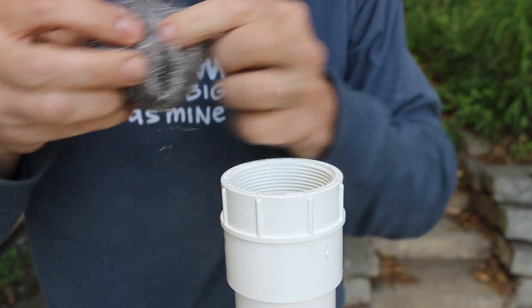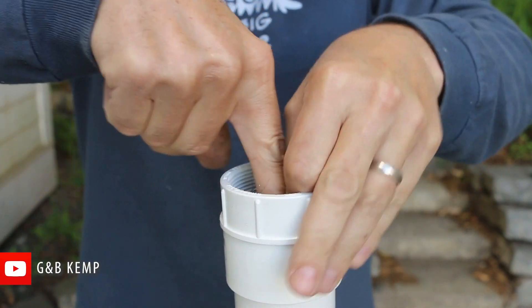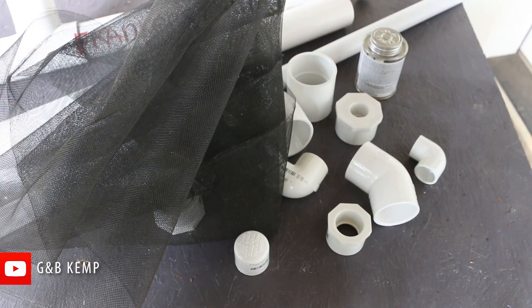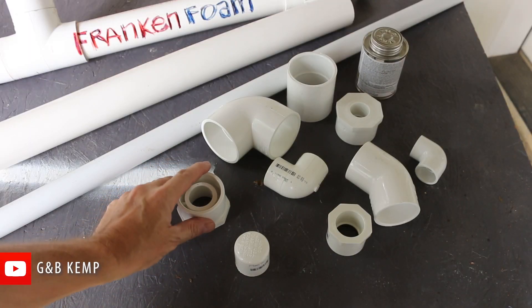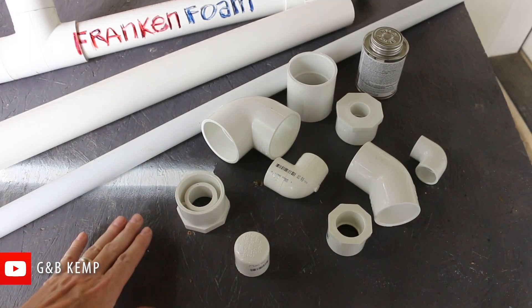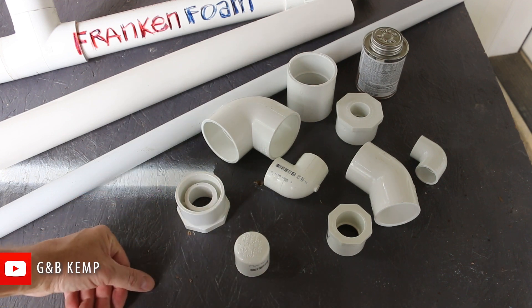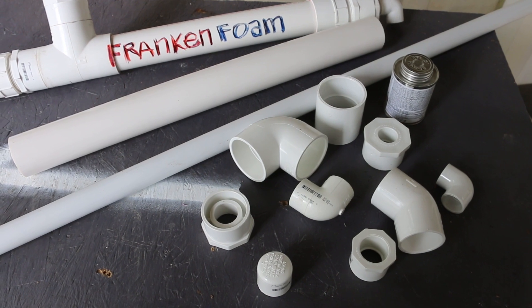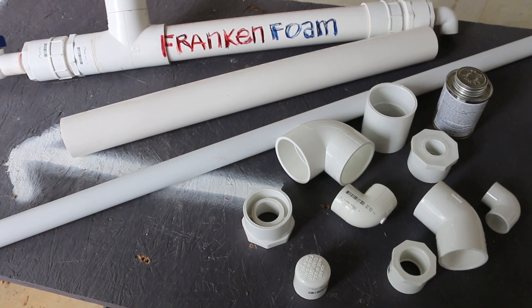I traditionally use stainless steel wool for the diffusion mechanism inside frankenfoam, but I had a comment asking if window screen might work. So I'm going to give that a try. One additional material I'm going to use is some nylon window screen — I happen to have some scraps laying around. I've also actually simplified my design since I bought these parts, so I may be able to pull some of them out of the list as I build this out. The goal here is to be as simple and as inexpensive as possible.